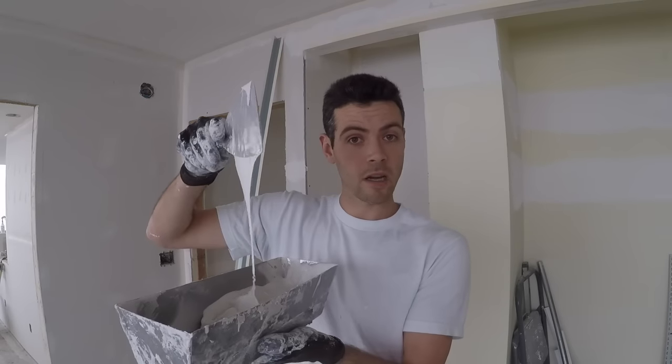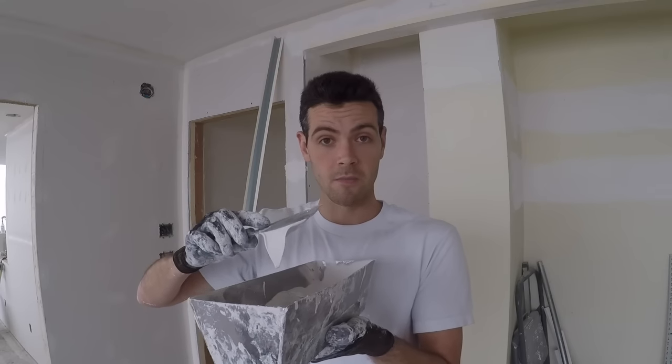I like my mud pretty runny for installing corner beads so I get more adjustment time and it doesn't get all marshmallow-y under the bead.